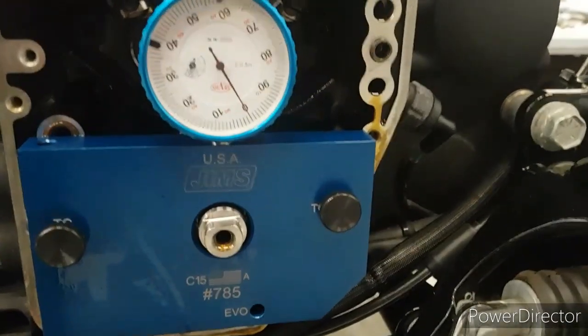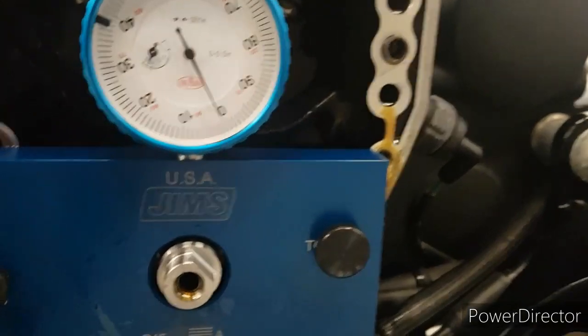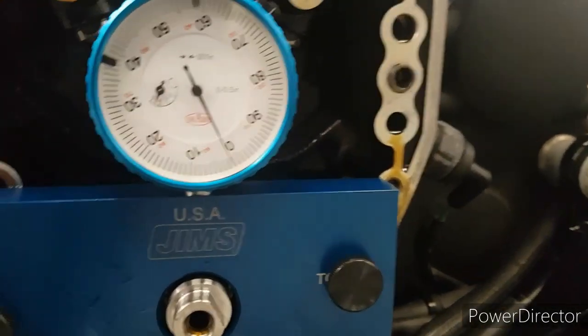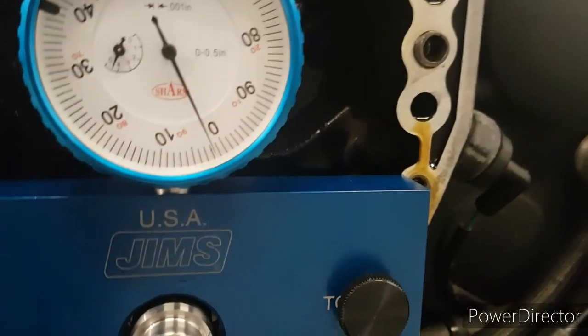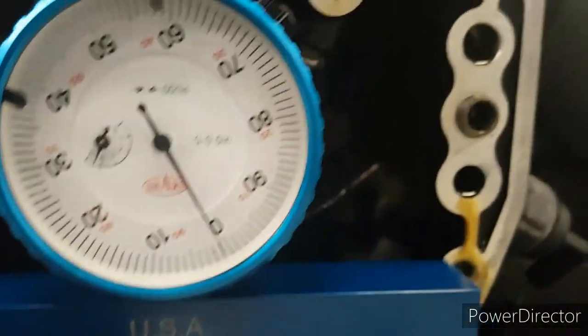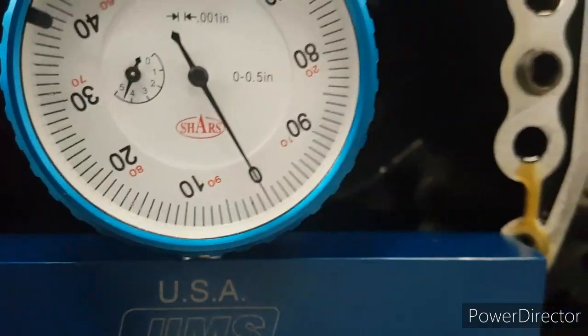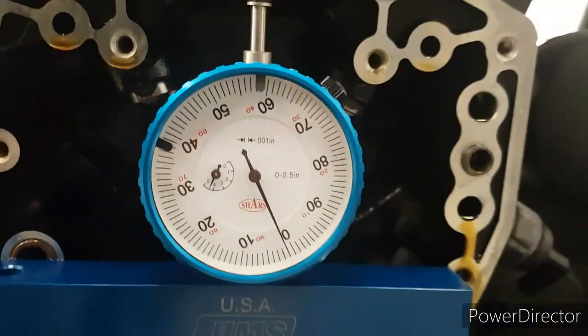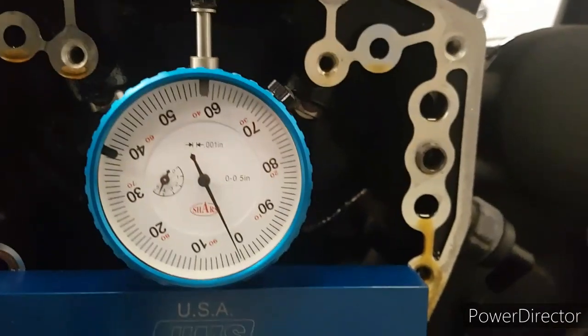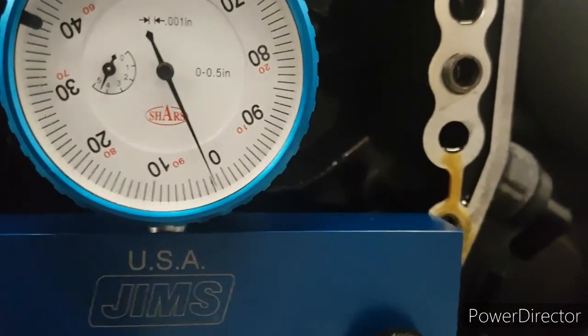We're just checking the crankshaft runout here. It's a bit hard to see because I'm shaking the camera as I'm trying to rotate the back wheel, but we've only got two thousandths of an inch runout, which is well and truly within spec. It's absolutely fine, nothing wrong with that at all. You should always check that when you're doing a cam job — it takes two minutes to do and it's very easy.